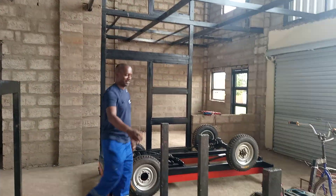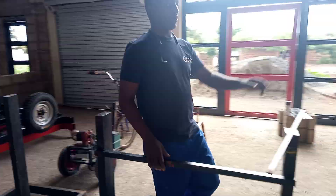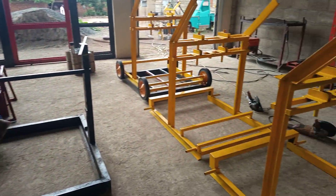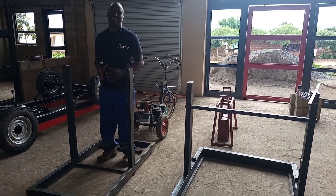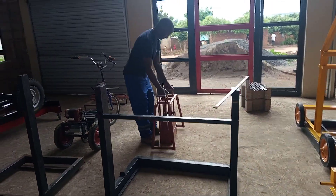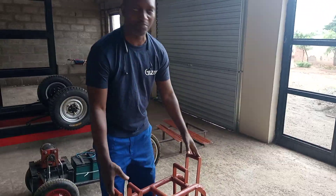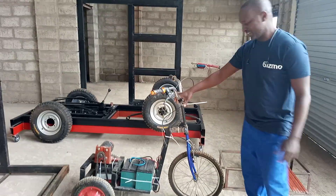This jig here is the one that builds the yellow stand. We also have this other jig which builds the smaller one. And here we have the manual machine — when you are making blocks using the manual machine, it makes one block at a time.